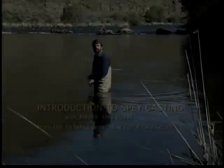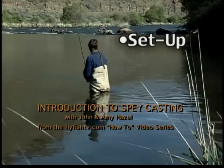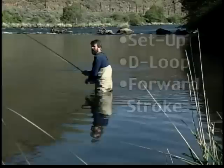The double spade cast incorporates three of the basic principles that we'll use in all of our spade casting: the setup, the 180-degree D-loop, and the forward casting stroke. Let's break these principles down one at a time.